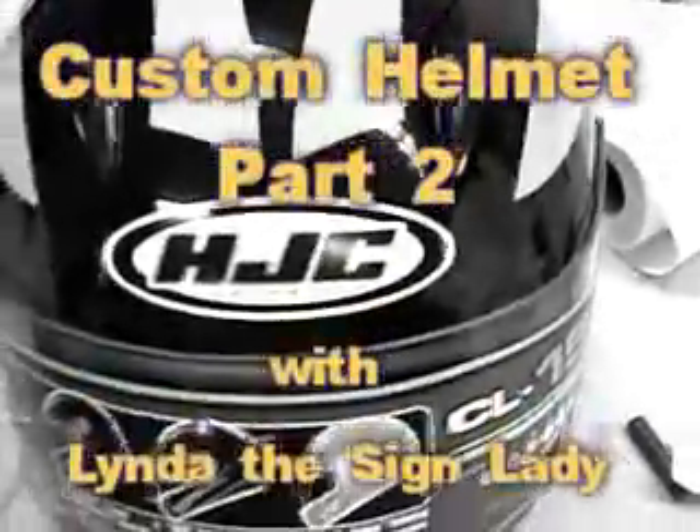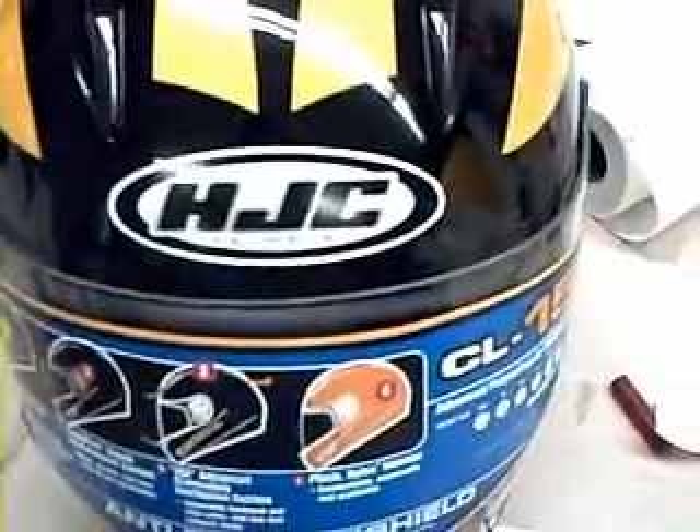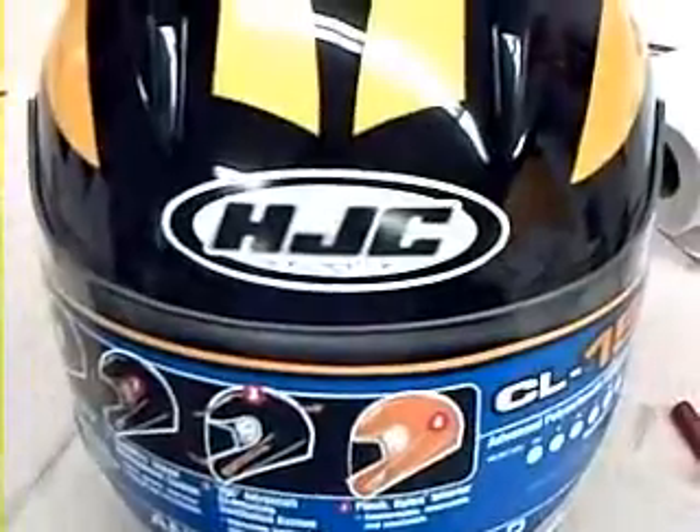Just to take this helmet project one step further, my customer did ask to have that HJC deckle removed and replace it with a custom logo. So I'll show you that right away.